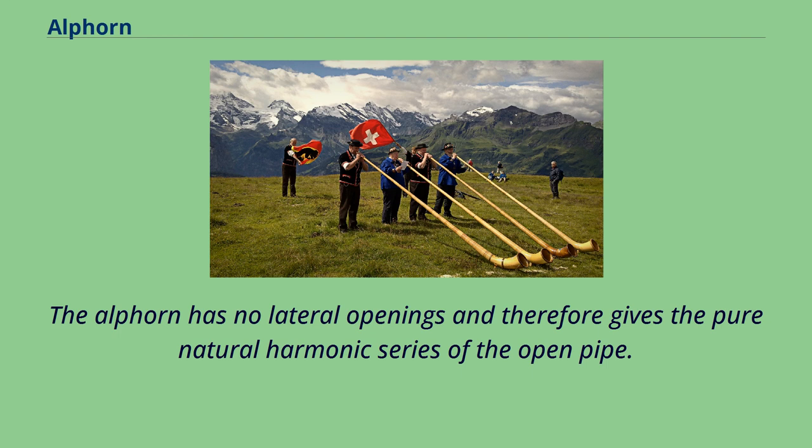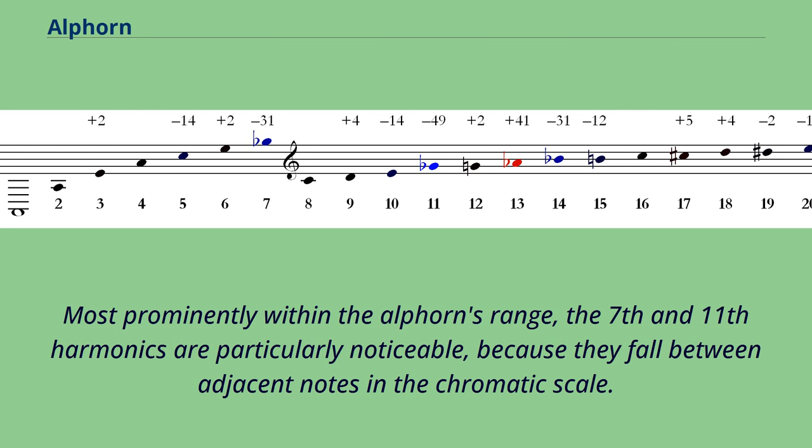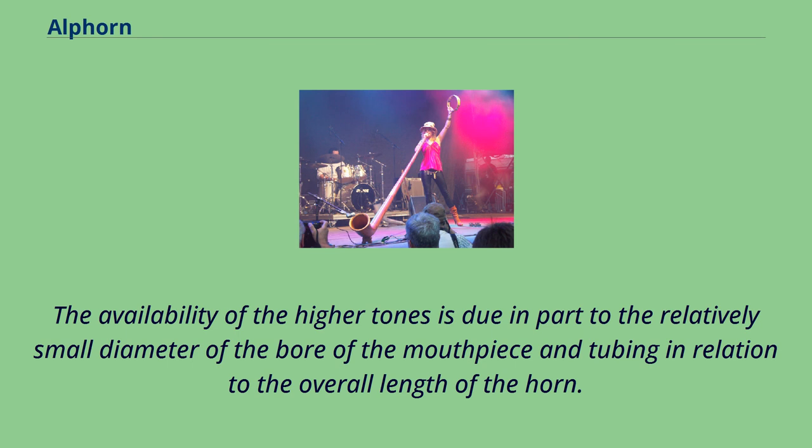The Alphorn has no lateral openings and therefore gives the pure natural harmonic series of the open pipe. The notes of the natural harmonic series overlap but do not exactly correspond to notes found in the familiar chromatic scale in standard western equal temperament. Most prominently within the Alphorn's range, the seventh and eleventh harmonics are particularly noticeable because they fall between adjacent notes in the chromatic scale. Accomplished Alphornists often command a range of nearly three octaves, consisting of the second through the sixteenth notes of the harmonic series. The availability of the higher tones is due in part to the relatively small diameter of the bore of the mouthpiece and tubing in relation to the overall length of the horn.